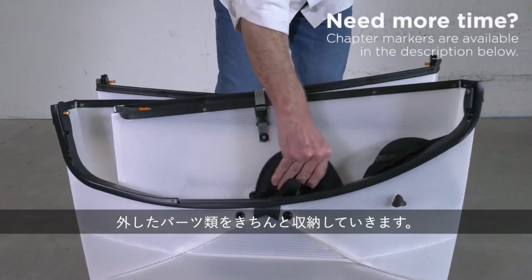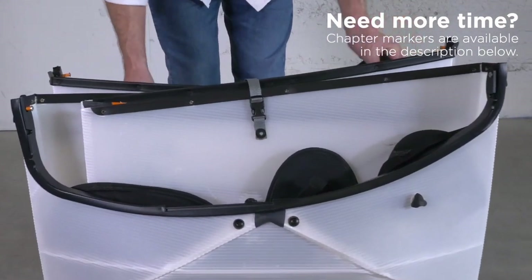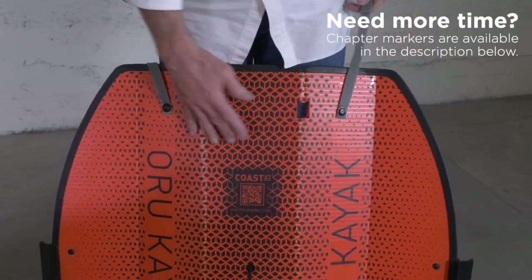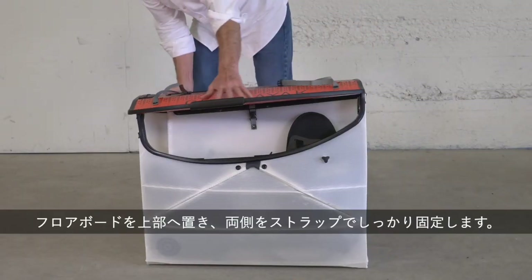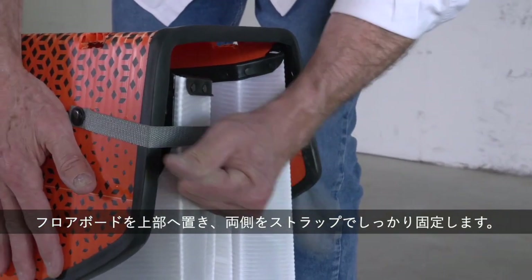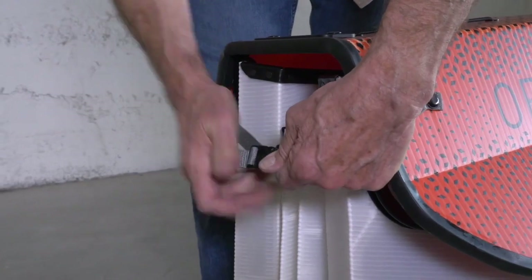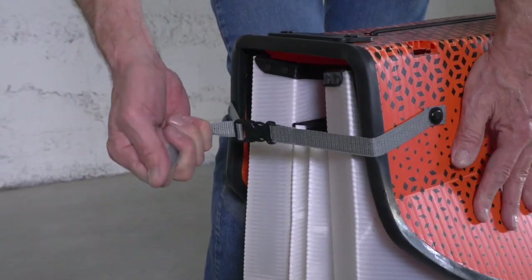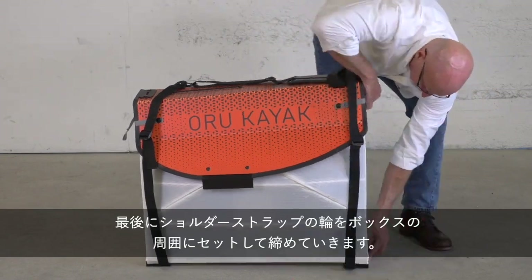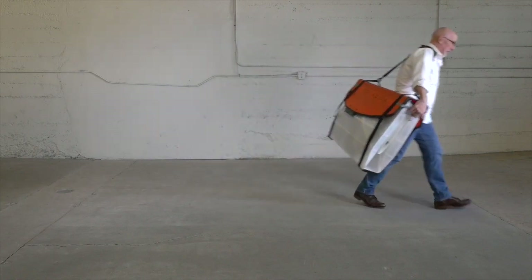Stash loose components in the box, making sure they're safely positioned. Place the floorboard over the top of the box. Connect and tighten the grey straps on either side. Now tighten the shoulder strap loops over the box.